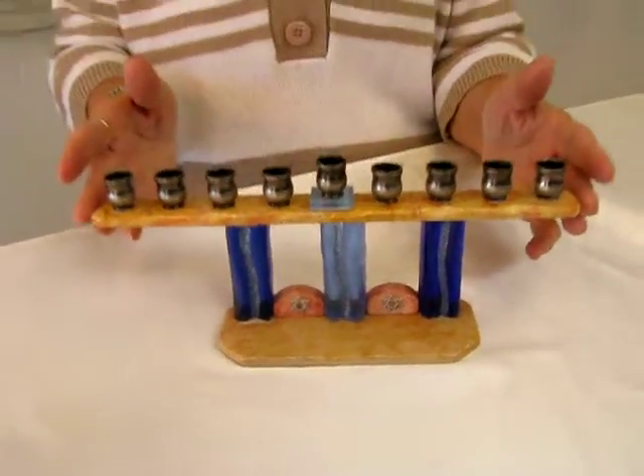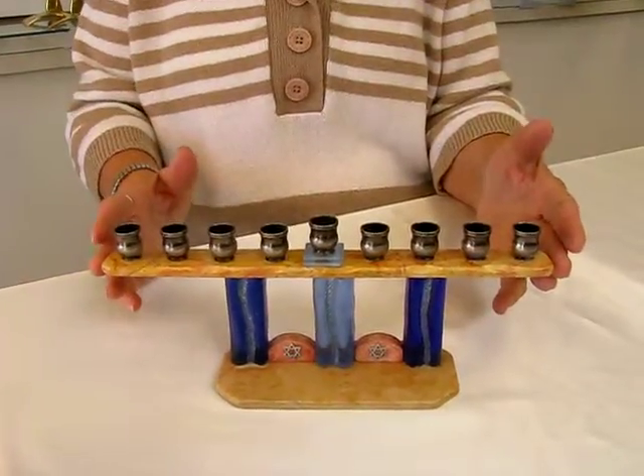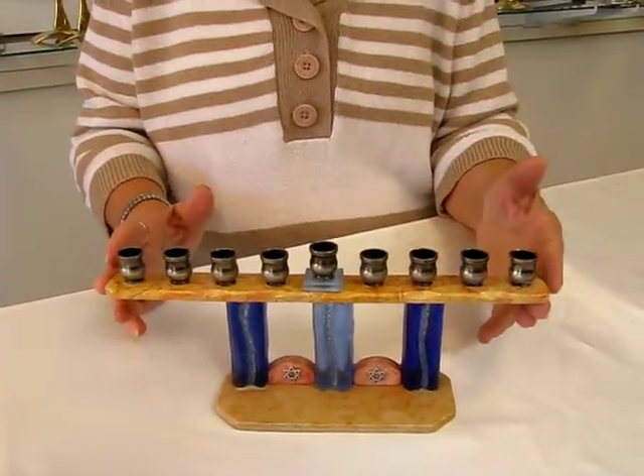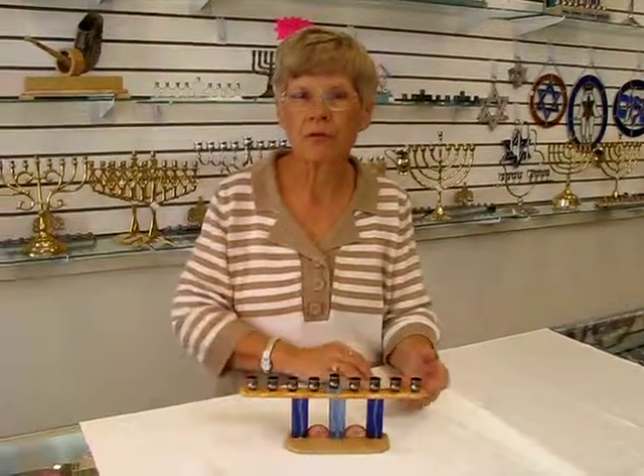This menorah is approximately twelve inches wide and about four and a half to five inches high. It's available in the Judaic shop, or you can check the drop down menu below for order information.